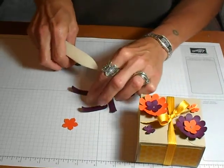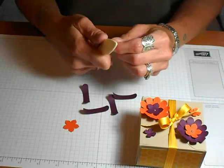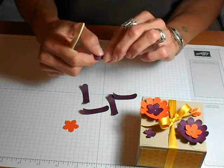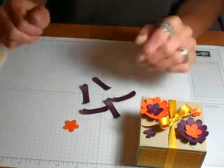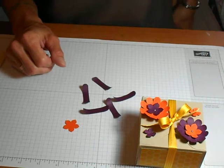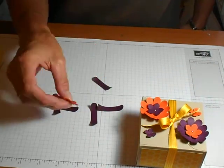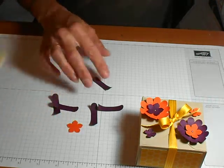I will also have all of the projects each day posted on my blog. Down below every video I will have a direct link to my blog, and I will have all the item numbers of all the punches I used every day. So once you get those all curled up, you'll need your little Petite Petals Punch.